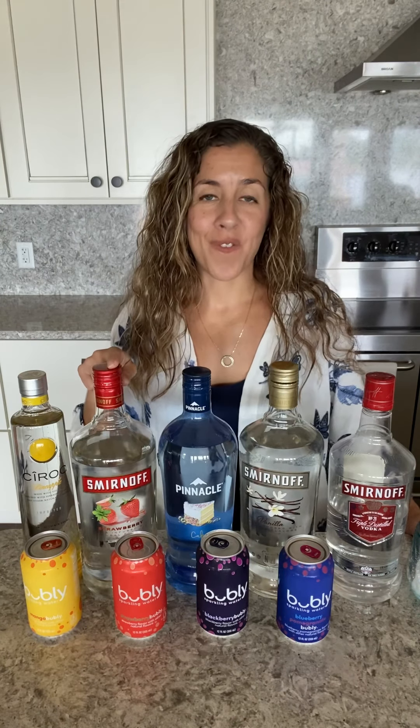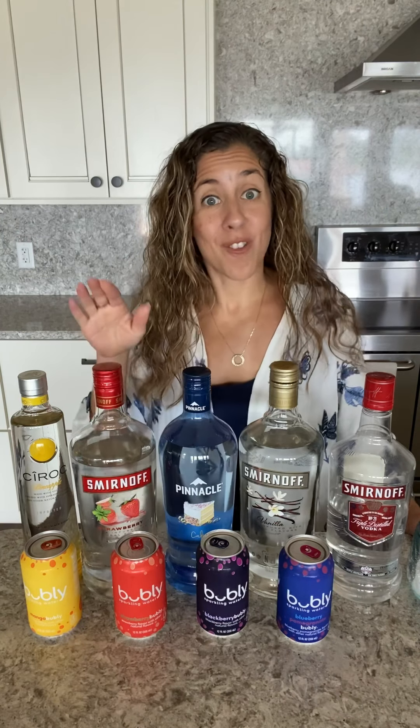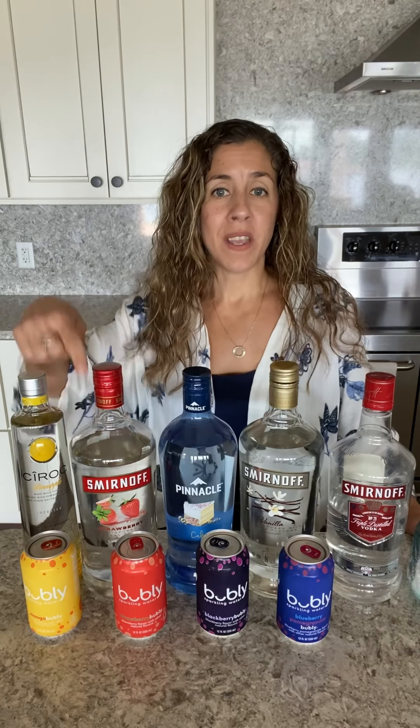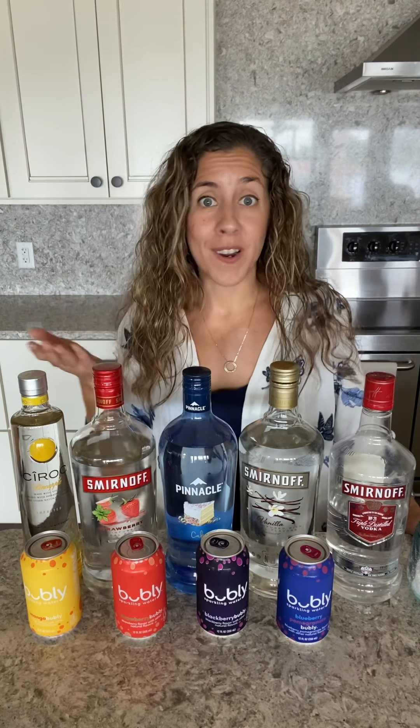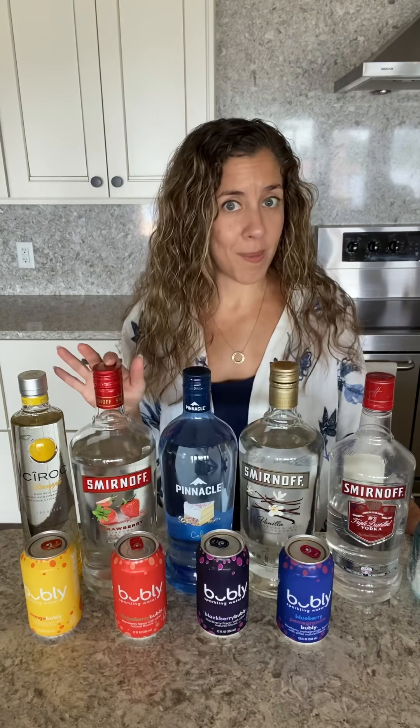The second one I have for you: if you remember a few weeks back we made a strawberry vodka lemonade, so I had strawberry vodka. What about using that with the strawberry Bubbly? Strawberry and strawberry — and what do you think I'm going to garnish it with? Strawberries.